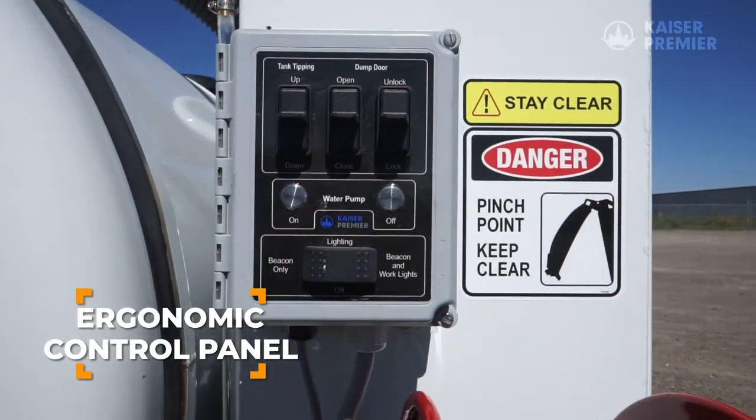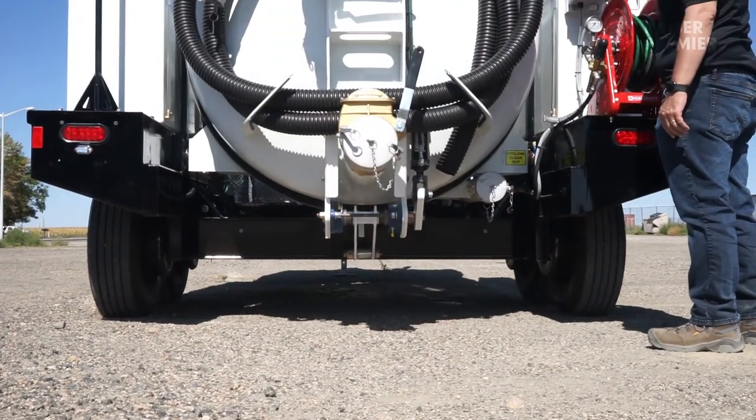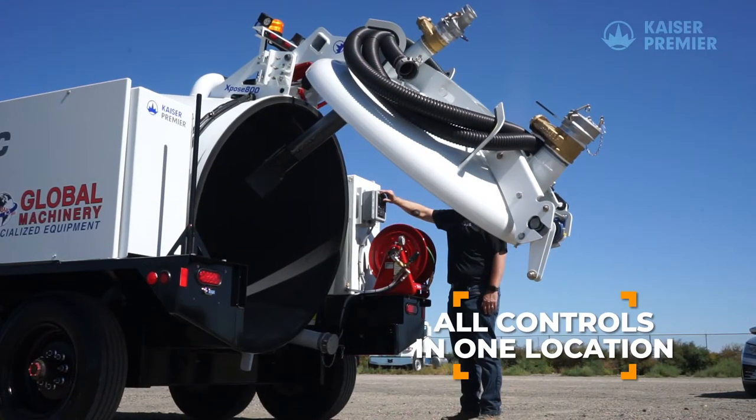The ergonomic control panel operates several functions, including the door lock open and close, the door open and close, and the tank tip for gravity offloading. The water pump on and off and safety lighting are also controlled from this panel.